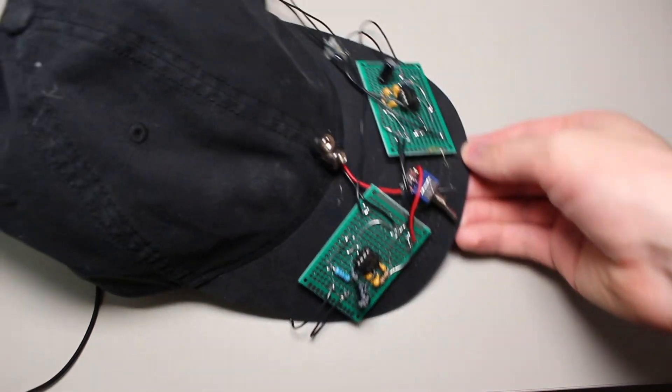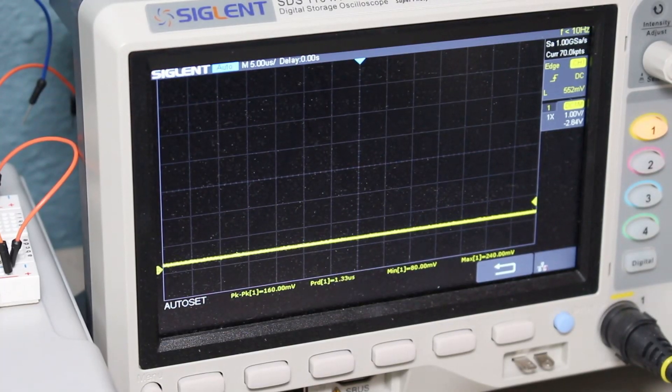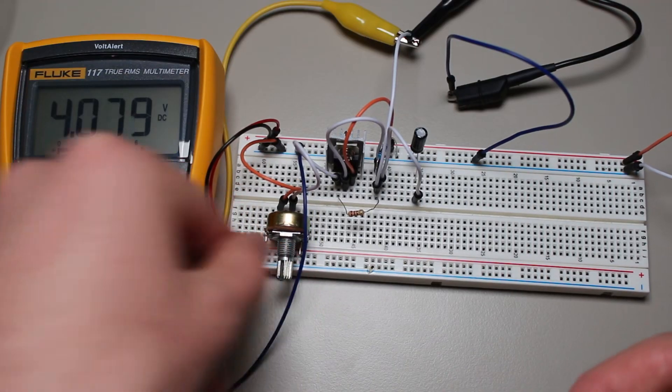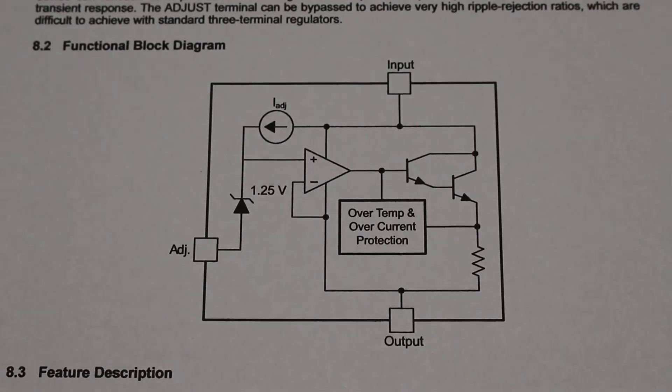That's where linear regulators come in. They have extremely low output noise and are also much simpler to make. So why don't we just use linear regulators all the time? In this video I will show you how a linear regulator works, as well as why you would and wouldn't want to use one.